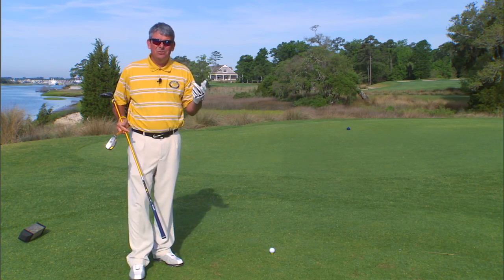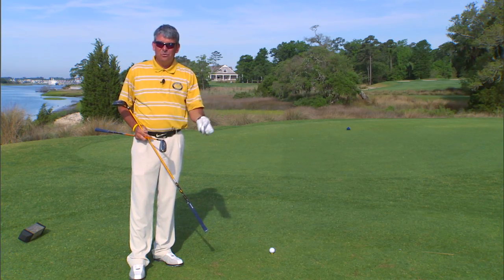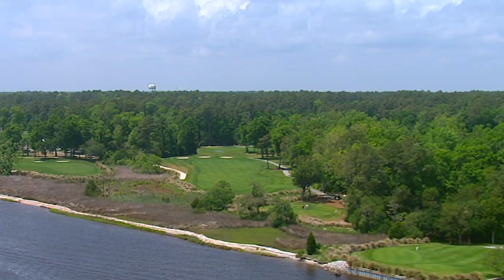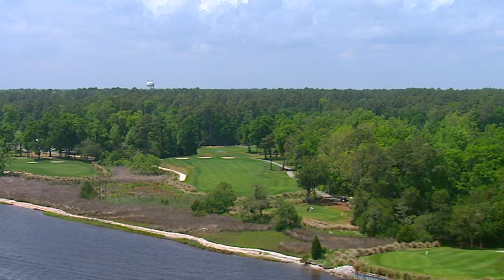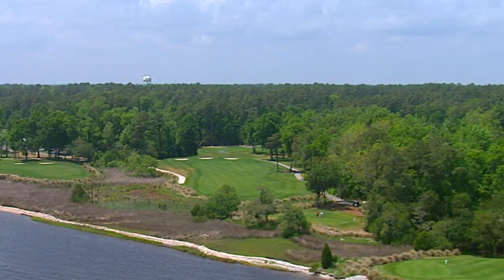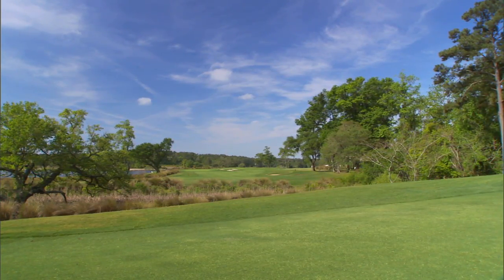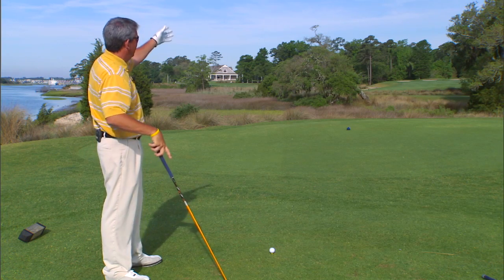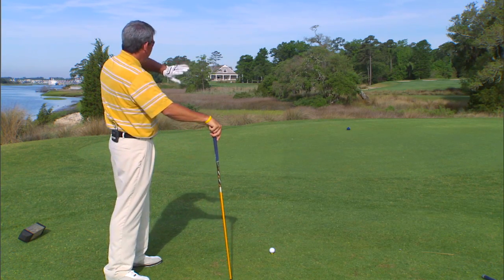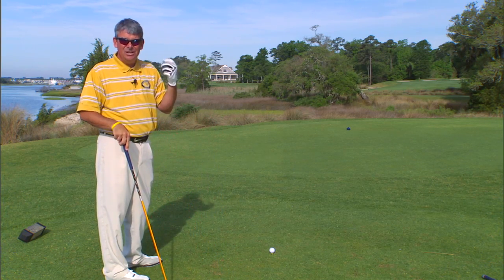This hole is basically going to make you decide: do I want to hit a cut, do I want to try to draw it, or do I want to hit it straight? I'm going to take a three wood and try to hit it about 245 yards up the fairway so I can have a clean straight shot to the green across the marsh to the left. I really don't want to try to hit a cut, because if I over-cut it I'm even further from the hole.